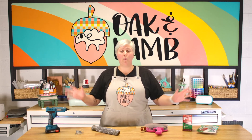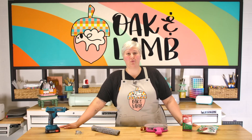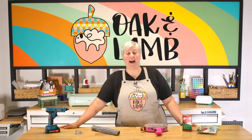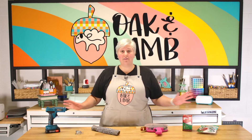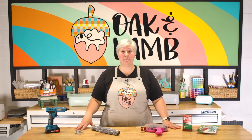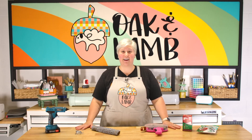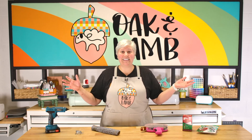So these are really quick products that will shave down on your decorating time and save your life when it comes to the holiday season going super smooth. We have some here on the table today, and we also have a few more we'll discuss. All of these products will be linked down below in the description, so if you want to grab these before you start holiday decorating, do it now.